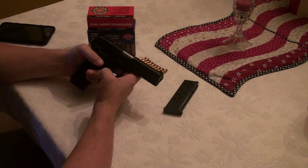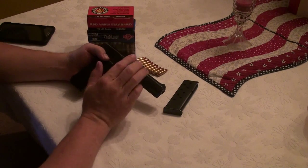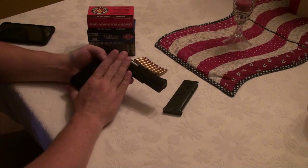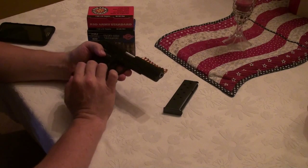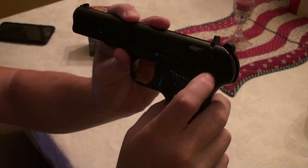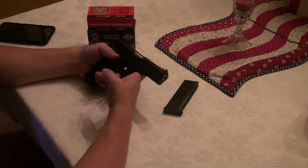Now I have the Zastava M57A. According to Zastava's website they call it the M57A, but on the box it only said M57 — don't get confused by that. There are actually two versions: the M57 and the M57A. The M57A is the version available in the United States, because it has an external safety, which is required by law for imported pistols. That's all the 'A' stands for.